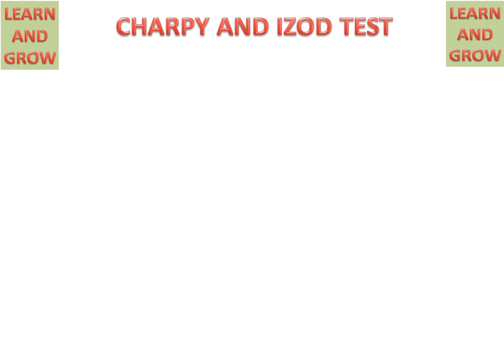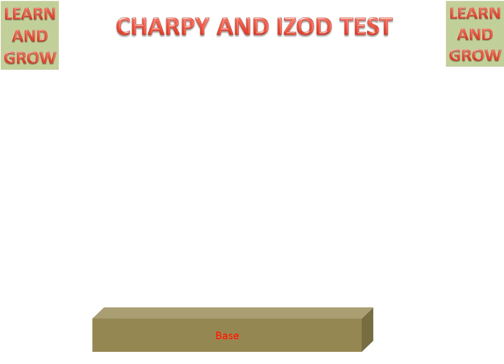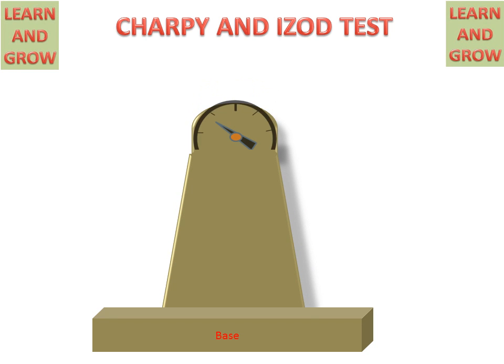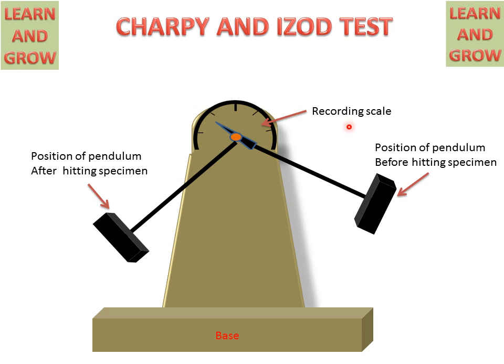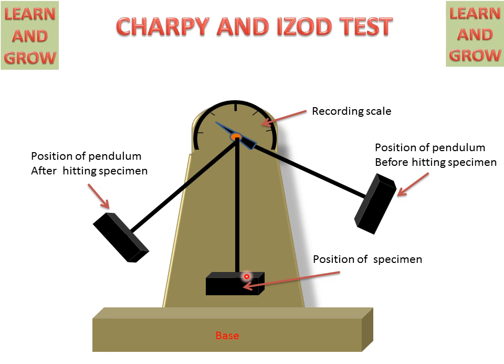Firstly, we will discuss about the machine on which Charpy and Izod tests will be performed. We have a base for the machine and a column with a scale on the upper side — this is the direct reading scale — and a hammer or pendulum before hitting the specimen. This is the position of the pendulum after hitting the specimen. The specimen will be placed in the middle of the machine. This is the striking position of the hammer when it will strike the specimen, and the reading will convert when it strikes the specimen.